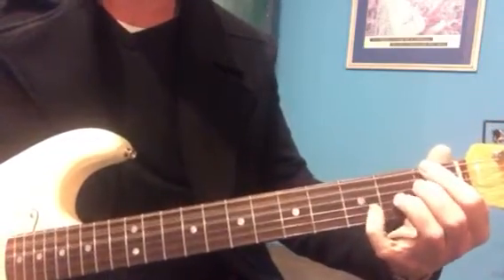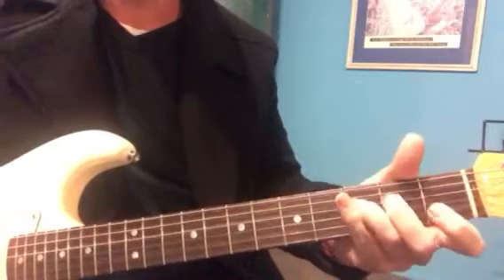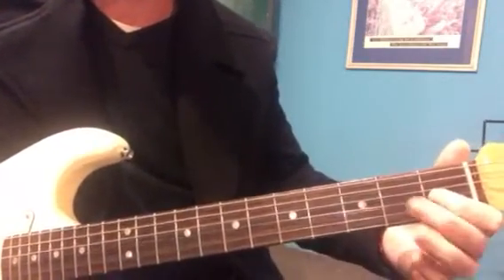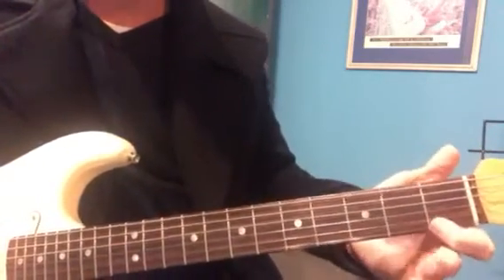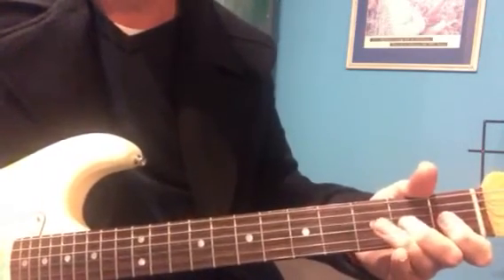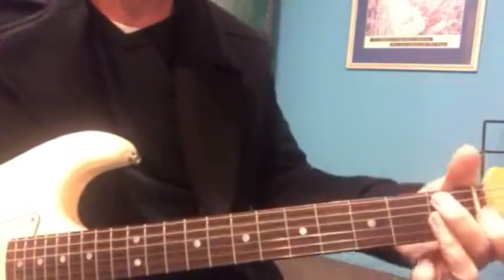And for the F blues lick, it's more like a kind of jazzy lick. That's another cool little kind of diminished lick that can happen before you go to a fourth chord.